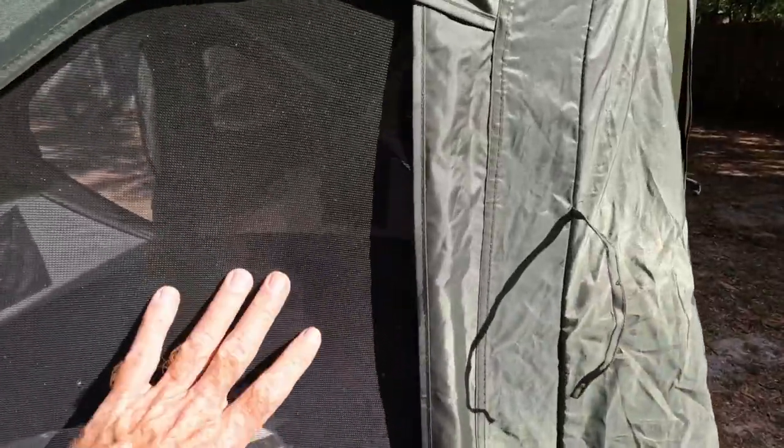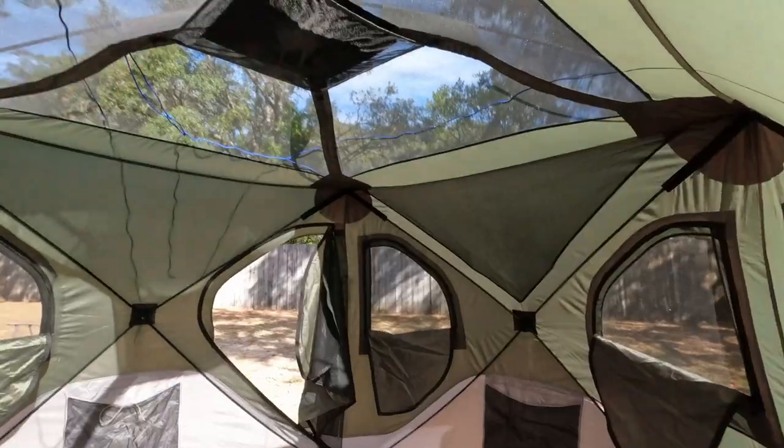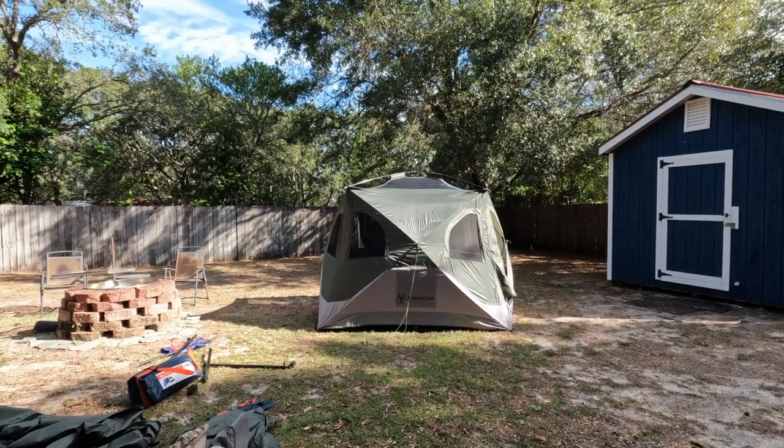As you can see, really fine mesh so that the little tiny bugs can't get in either. You can see the inside is just a screened roof. I'm going to go ahead and pop that back down and put the rain fly on.